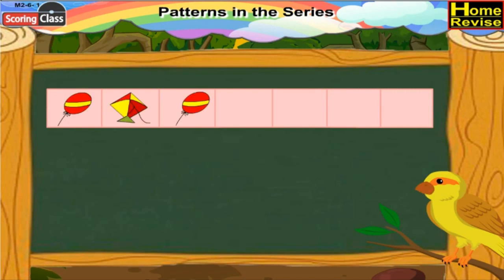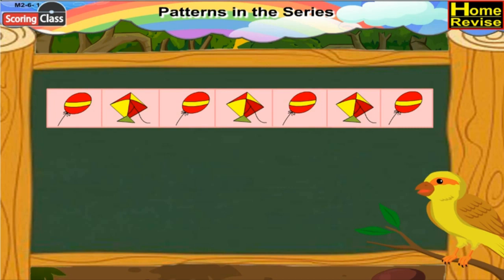Then again there is a balloon followed by the kite. Well, this pattern keeps on repeating till the end. Similarly, you can fill in the boxes and create a series.